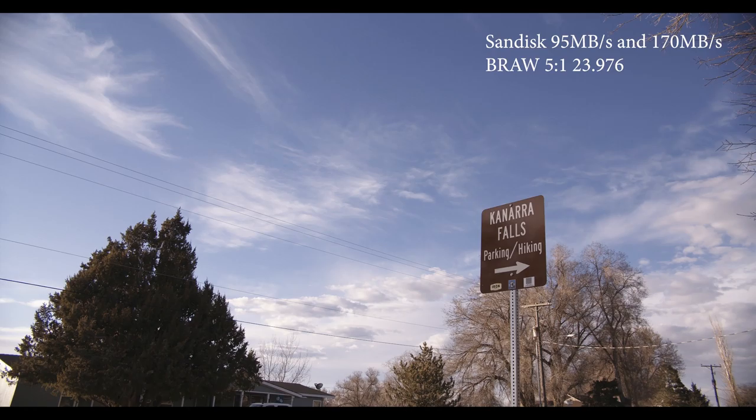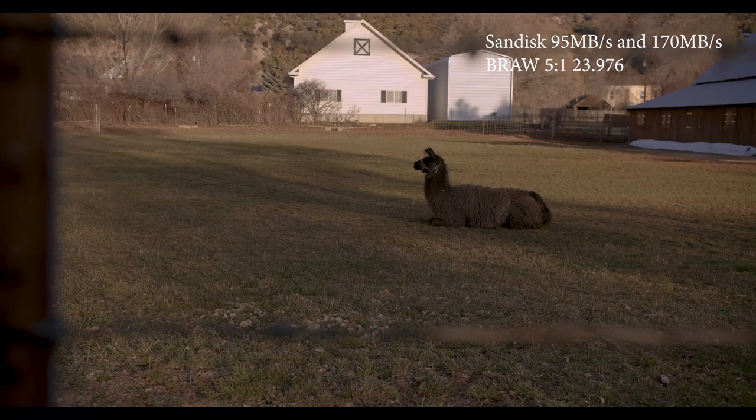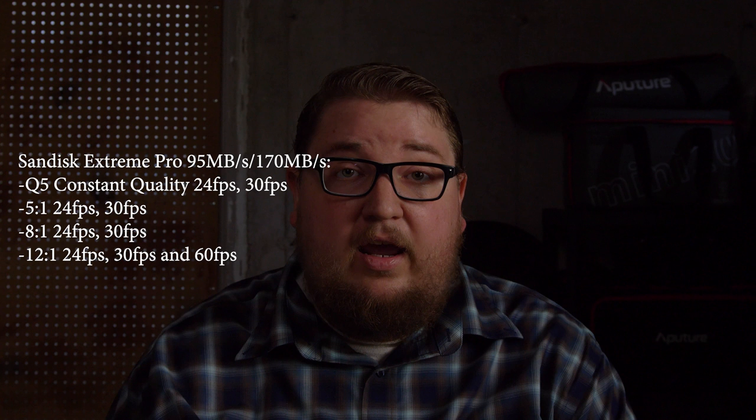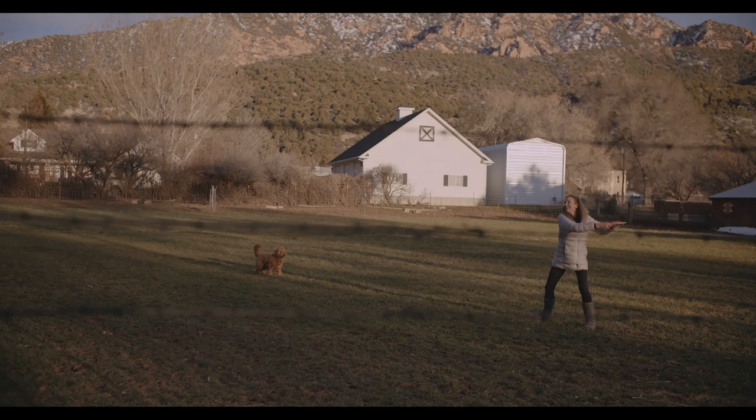With these SD cards, the main thing to look at is whether they can shoot at these compressions at 30 fps or lower, since most professional work is going to be NTSC at 30 fps or 29.97, or film/Netflix work at 24 fps or 23.98. The results are actually pretty surprising — kind of don't make sense. The SanDisk cards, both the 170 and the 95 megabyte-per-second versions, do B-RAW at 5-to-1, 8-to-1, and 12-to-1 at 30 frames or lower. They can also shoot slow motion at 60 fps but only at 12-to-1 compression. They can't shoot Q0 or 3-to-1 — I got dropped frames when I tested those. So they held up really well and can handle pretty much all general professional work.